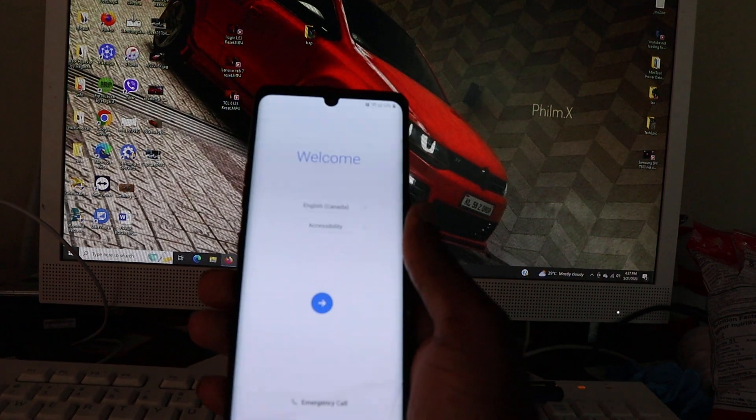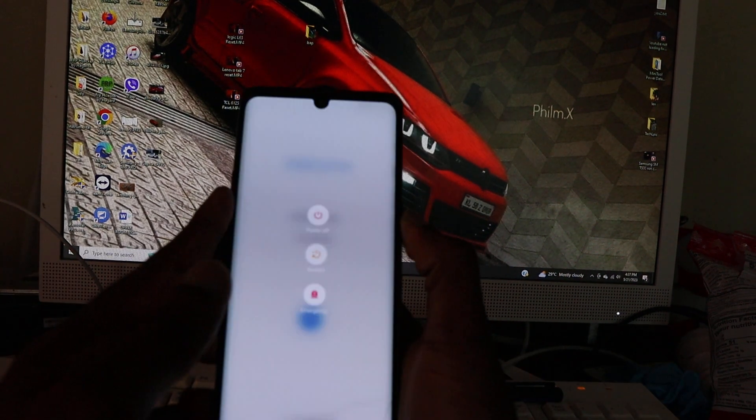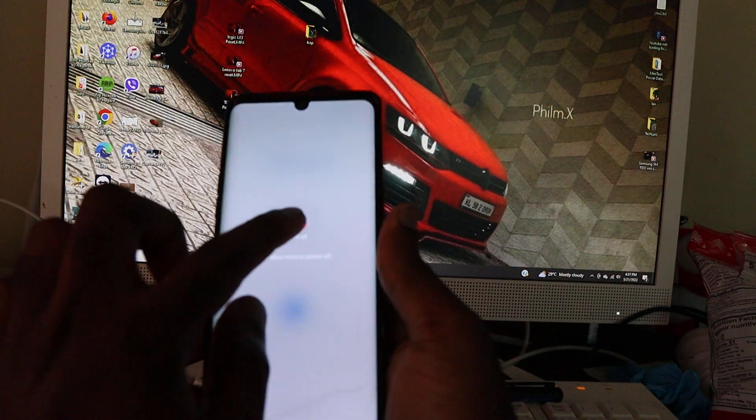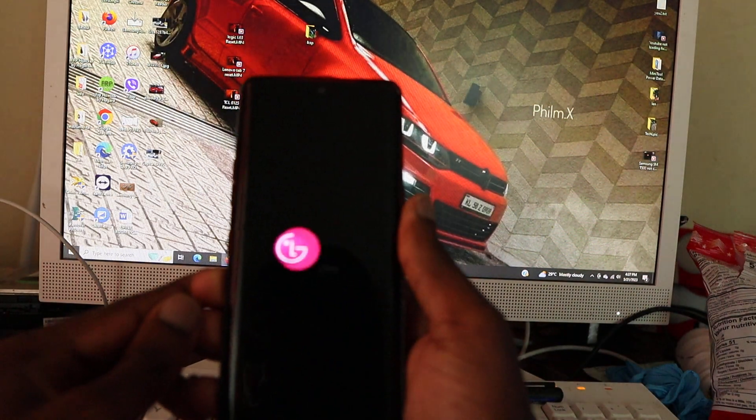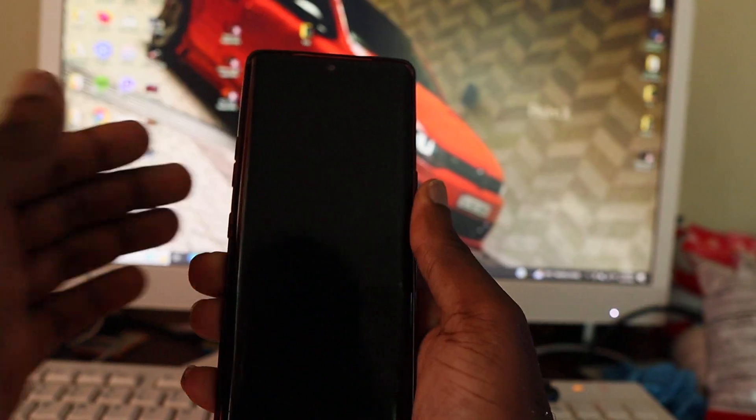In this video I am going to show you how we are going to reset this LG Velvet. First, you want to shut down the device.